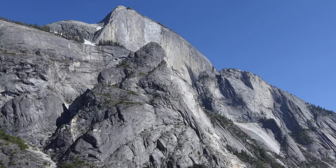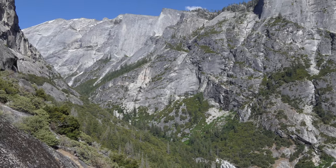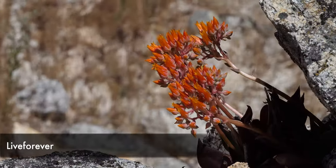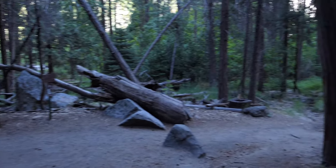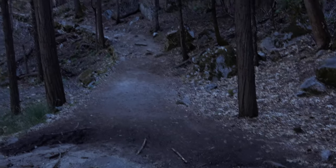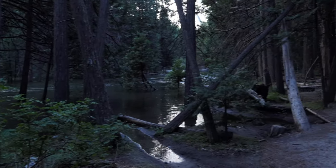I continued a little bit further until I reached the bridge that goes over Snow Creek, which was my turnaround point. From there I turned around and headed back down with the afternoon light on Half Dome, which was fantastic. I indulged in taking some more photos and video, then worked my way back down to the Mirror Lake Loop trail, which had a lot more trees, big cedars, and was definitely a lot wetter than the Snow Creek trail.